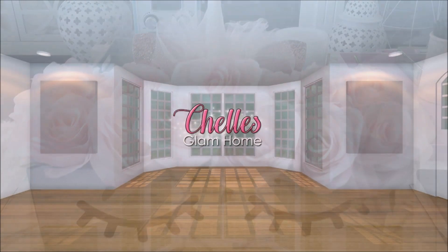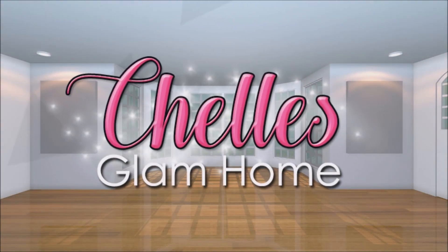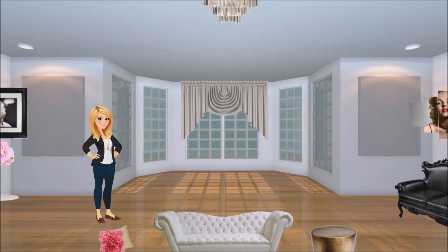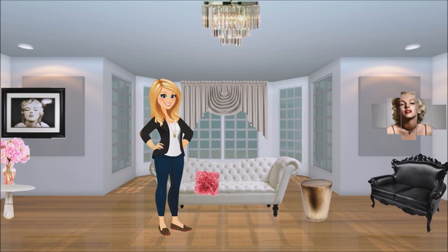Hi everyone and welcome back to Shell's Wham Home. Today I'm excited to share a collaboration video. This is an open collaboration Valentine's Day challenge hosted by my sweet friends Bella, Kylie and Deborah. I hope you enjoy.